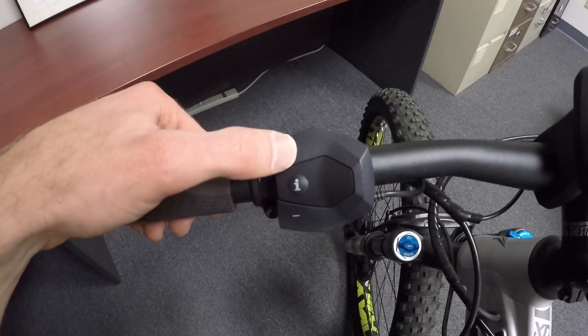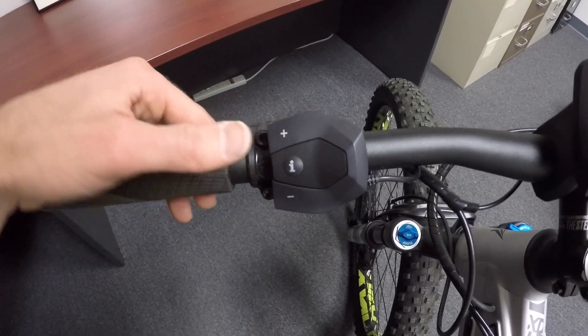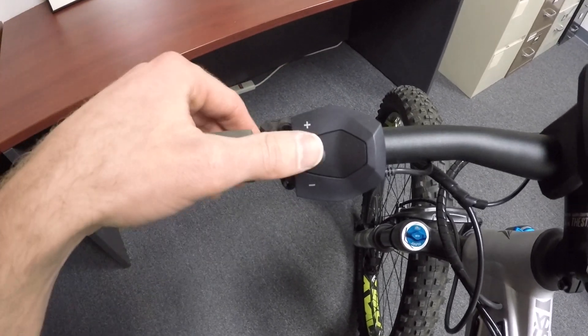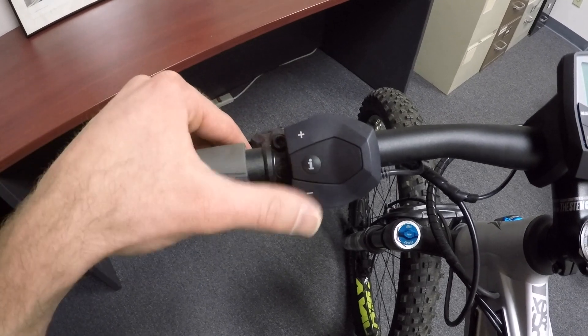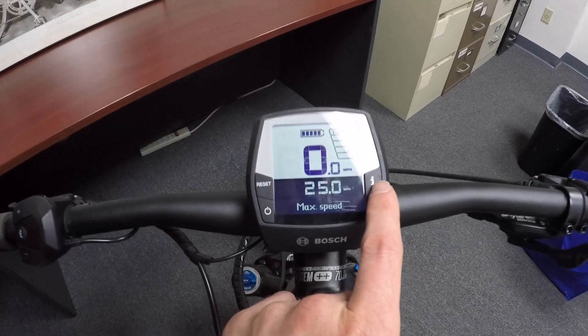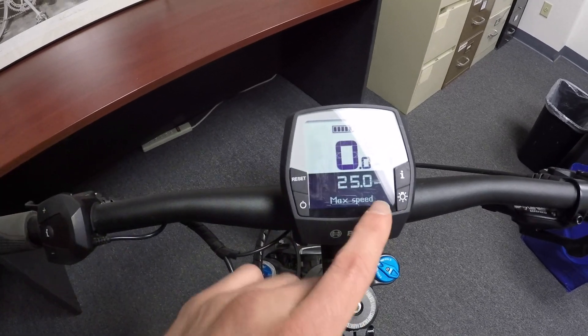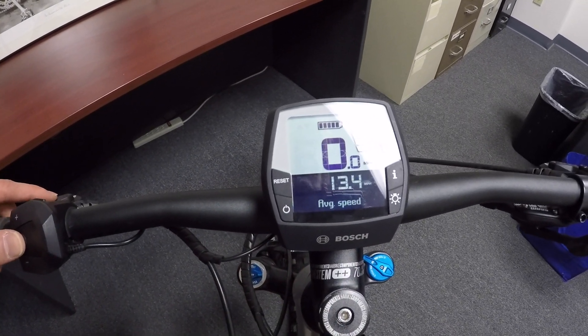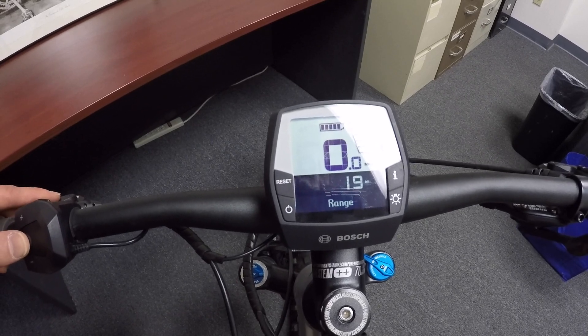The buttons here click really easily — no matter where you press. With the Purion, you have to press just right. In the middle there's an I button, so you don't even have to look down when you're riding; you can feel that rubberized I, and it's replicated over here. The I button goes through these trip stats down here: we're at max speed right now, average speed, trip time, range.